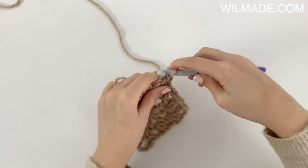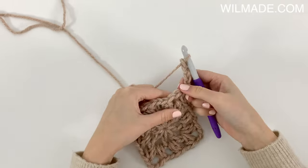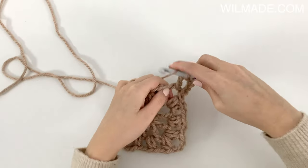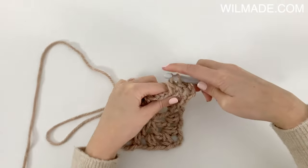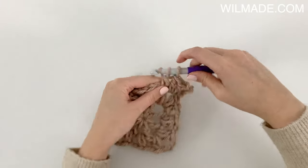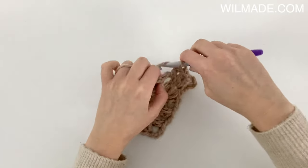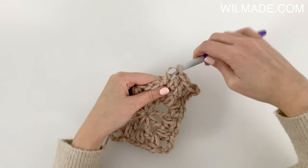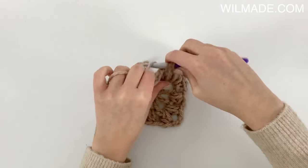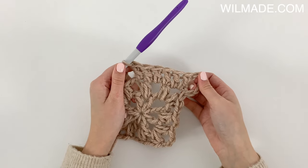In round 3 we will chain 5, which counts as a double crochet and 2 chains, and work 2 more double crochet stitches into the corner. We work a double crochet in the next puff stitch and repeat the following till the end: 2 double crochet in the next chain space, and 1 double crochet in the next puff stitch. Repeat this till the next corner.